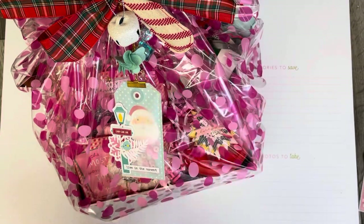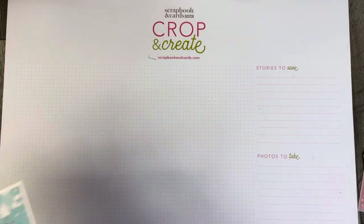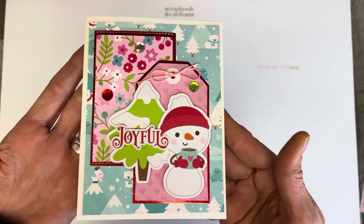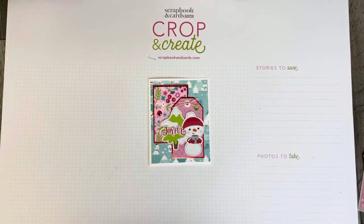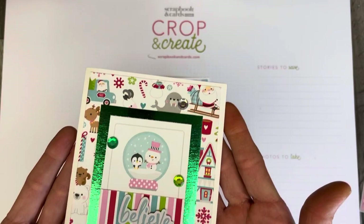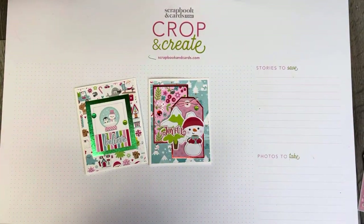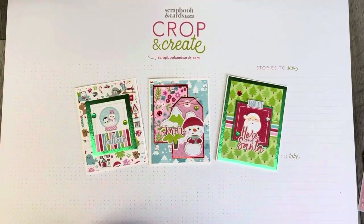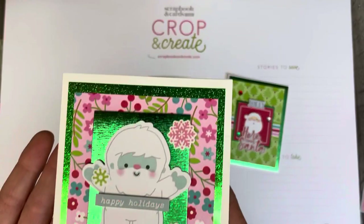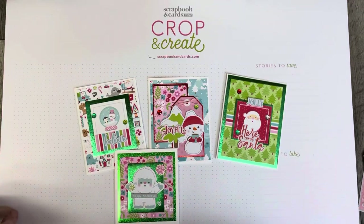I just wanted to walk you through some of these cards that I've made. These are all created with my SCT sampler and I used the Let It Snow collection to create a set of five very simple but totally adorable cards. I thought I would just show you what they all look like so you could get a little peek at some ideas.